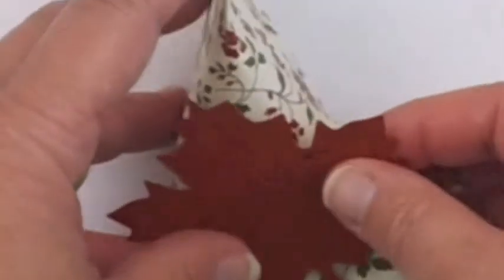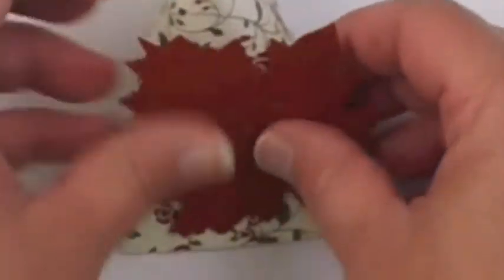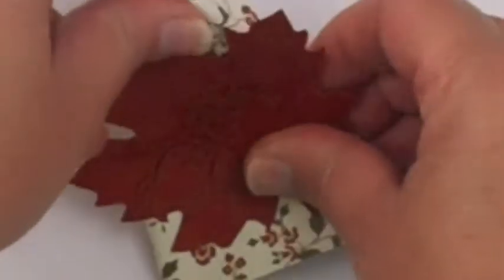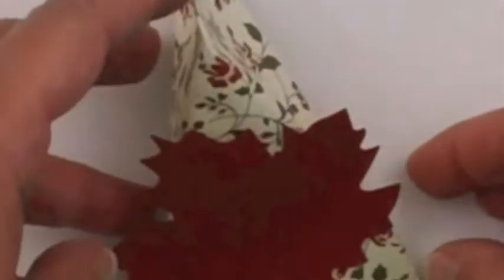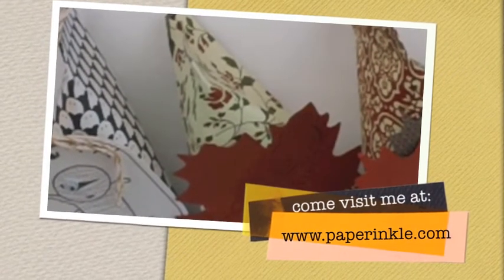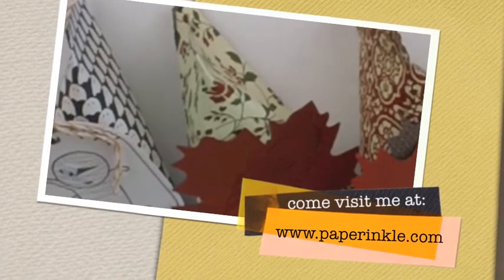For this one, I've taken our wonderful Big Shot die and simply stamped it with 'Thanks is Giving,' and then I would just adhere that to my favor. And there you have it — some great ideas for party favors. Thanks for joining me today. It's Vicki from PaperRinkle.com where I love to surprise and delight my customers. Come visit me there — I hope you'll be next.